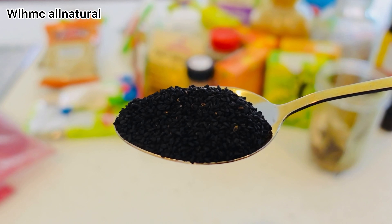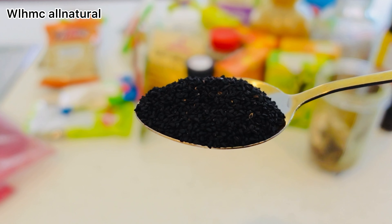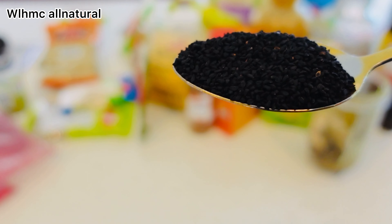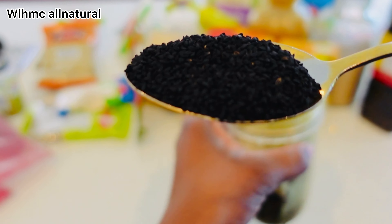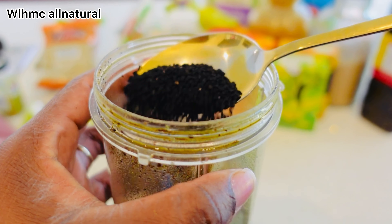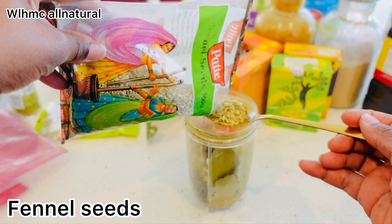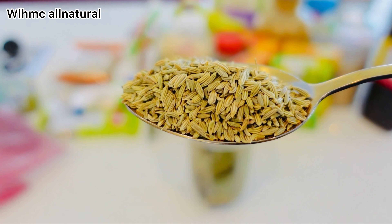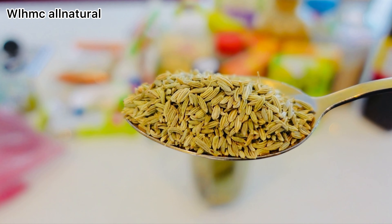We are also going to be using kalonji seeds, also known as black seeds. Black seeds promote hair growth and may also reduce hair loss. A 2017 study found that a hair treatment containing black seed oil resulted in a reduction in hair fall of up to 76 percent.